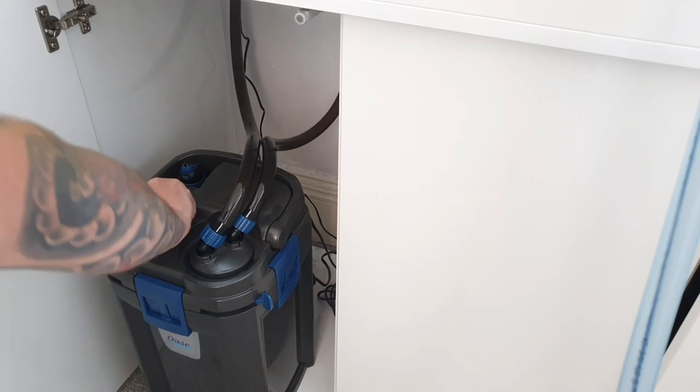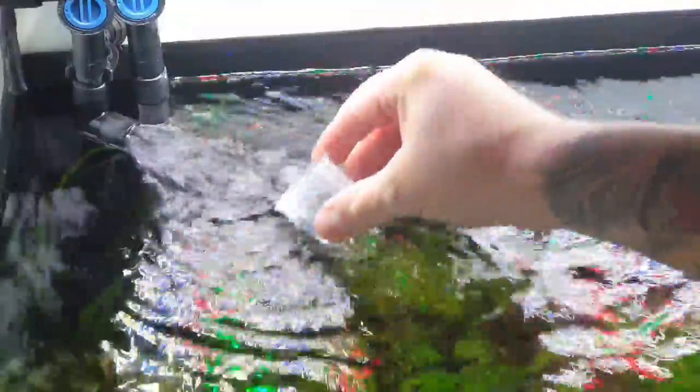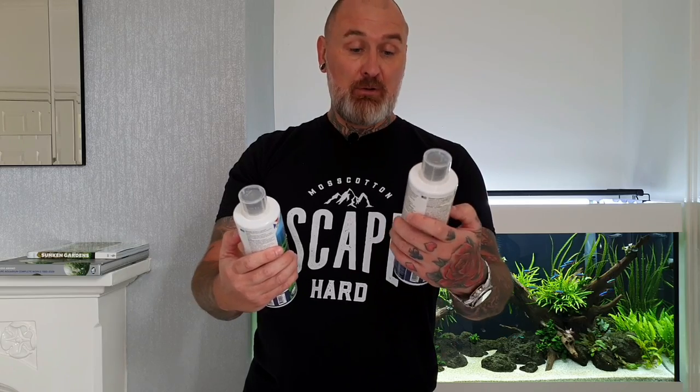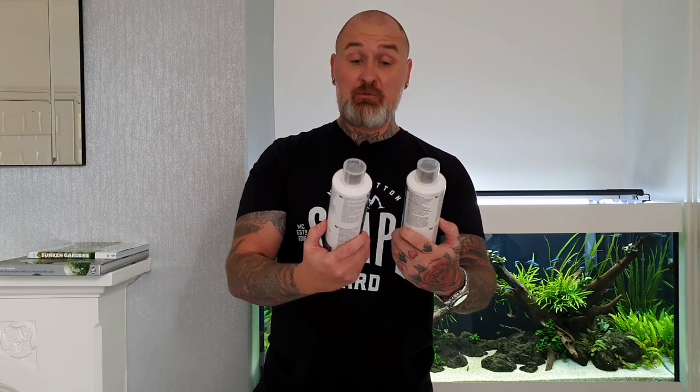Once the tank's filled, that's when I add my liquid fertilisers. I don't fertilise every day — I tend to go lean dosing, and that's working for me. I use a pretty strong fertiliser from Prodibio. There's Biovert Plus and Biofert Altmid — one has your trace elements and one contains more iron for the plants. Since I'm doing two water changes a week, it gets dosed twice a week immediately after each water change. Plant growth has been great with this, and the dosage is just a small amount, so you get good value for money.